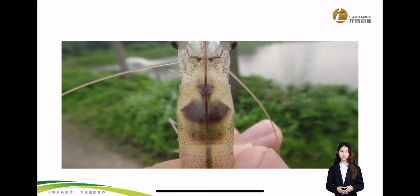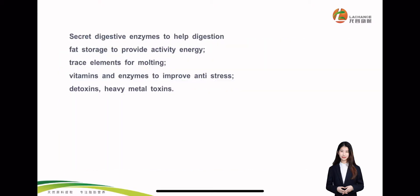What is the function of hepatopancreas? It can secrete digestive lipids to help digestion and fat storage, provide energy and trace elements for molting, vitamins and enzymes to improve anti-stress. And it also can detoxify heavy metal toxins.